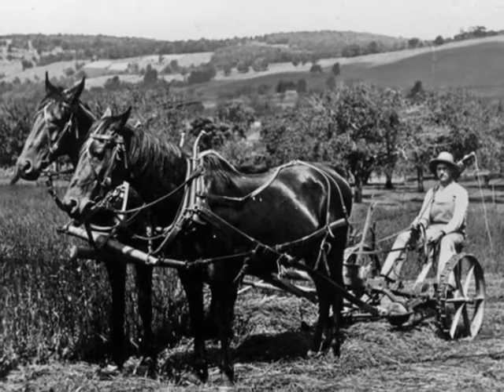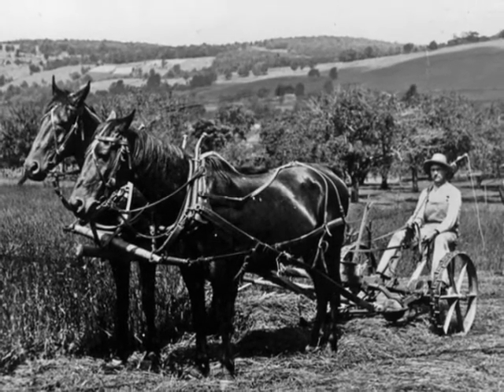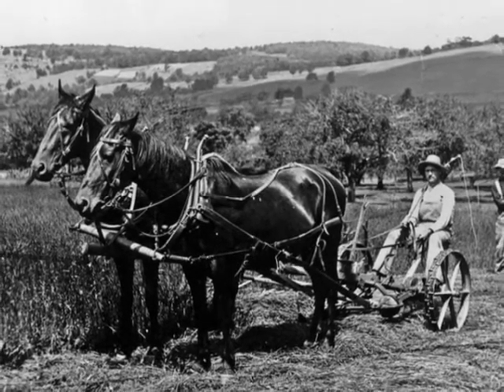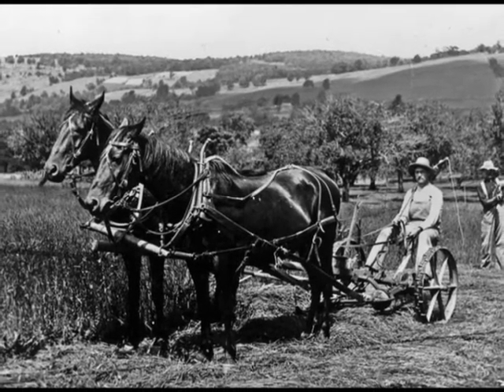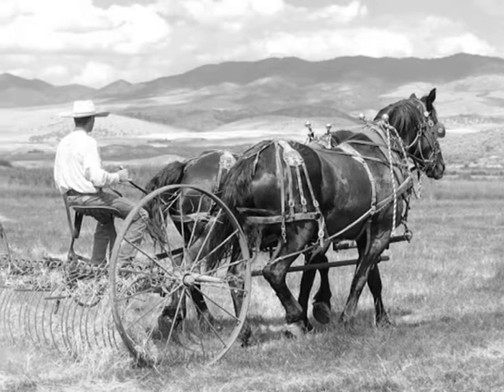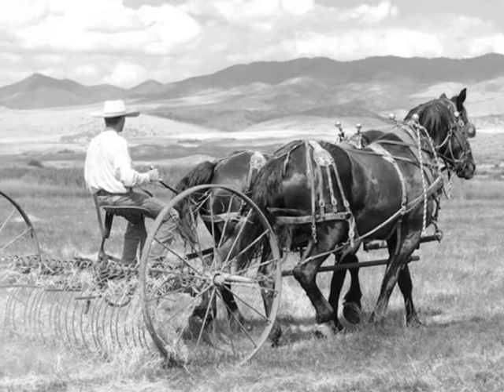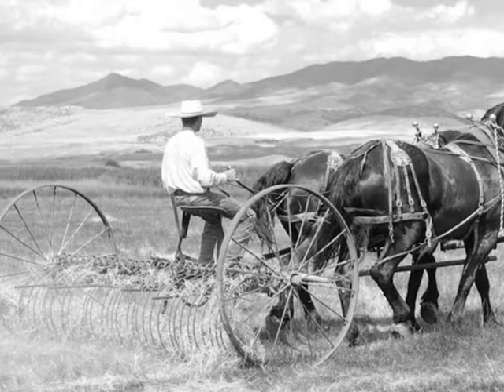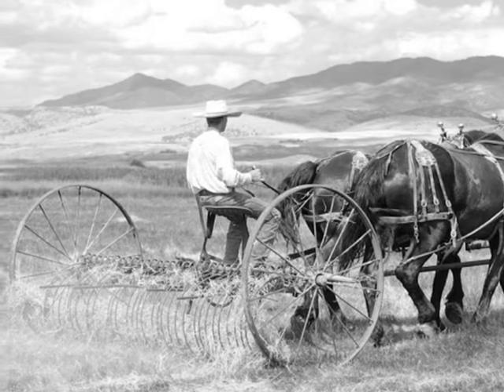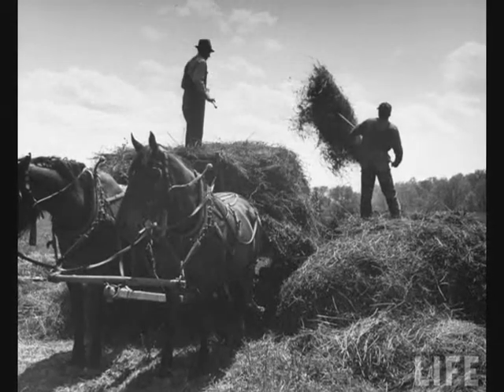They cut the hay with a mowing machine — it was a two-wheel deal, the man stood on it and drove two horses. The mowing machine cut it, and then they had these dump rakes that'd drag along. They'd get a ball of hay underneath the rake and then press the lever and it would dump.